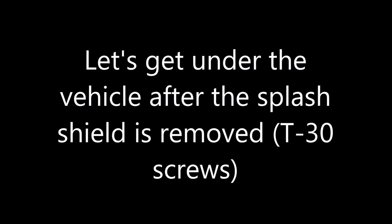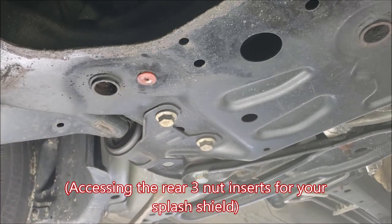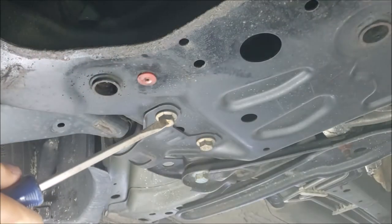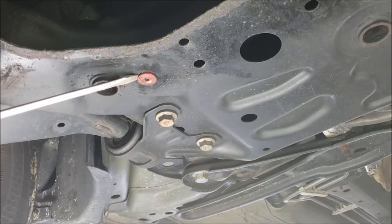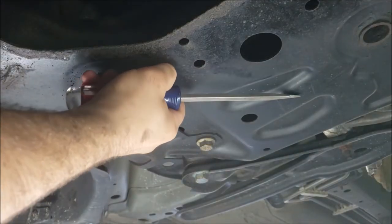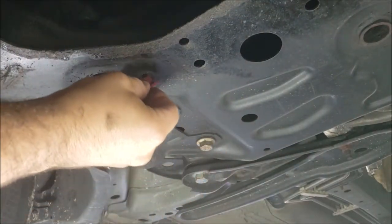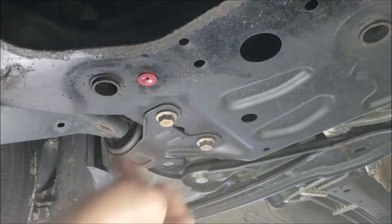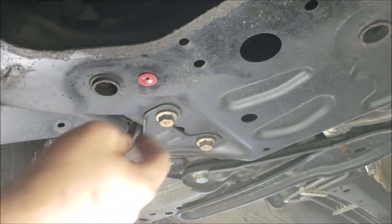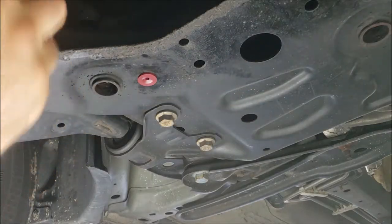With the splash shield removed, let's take a look. This is one of the three T30 Torx screw nut inserts on the back row when you take your splash shield off, and these ones are easy. You can remove them with a flathead screwdriver. If one's stripped, you can just pop it out. Your new one, with the unexpanded tabs, pops back in the hole, and when you do your T30 screw, it's going to expand those tabs and hold it in place. All three in the back are very easy to get to with your flathead screwdriver.